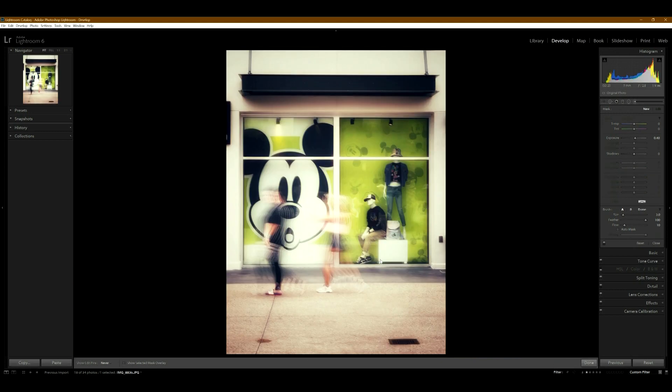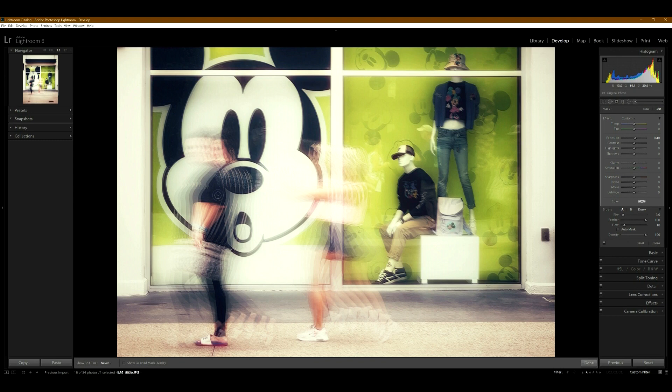I also like this photo because this lady right here is looking back. This next photo I really like — these two people are just walking across and I like how they're kind of in between the composition. The contrast here is pretty good.